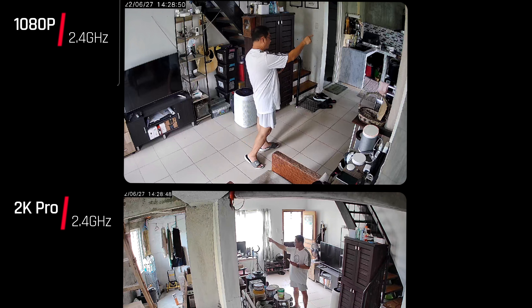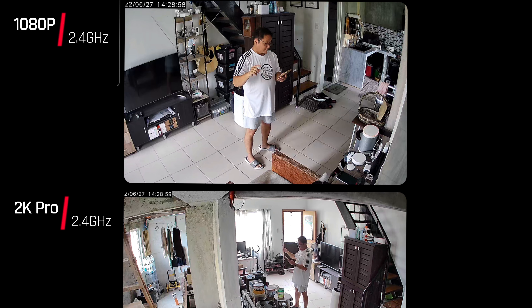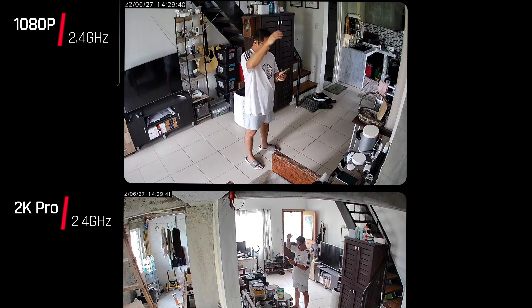I tried connecting the 2K Pro to the 2.4GHz channel and noticed a significant lag on the video feed. Comparing the original Mi 360 camera at 1080p against the Mi 360 Camera 2K Pro side by side, the 2K Pro on 2.4GHz shows a significant delay — the 2K Pro is connected to 2.4GHz and the delay is clearly visible.